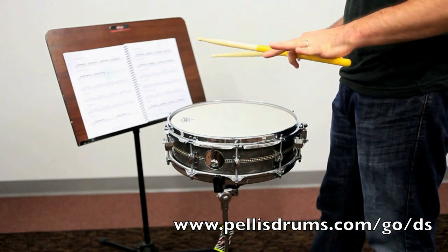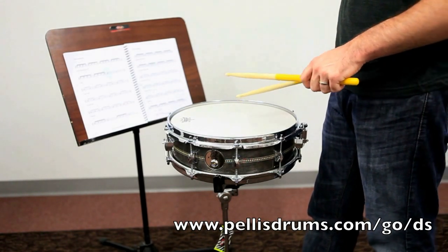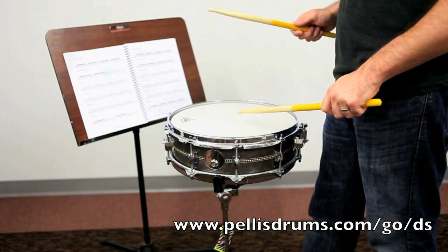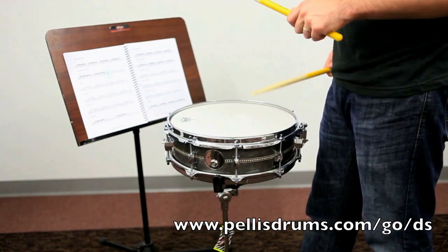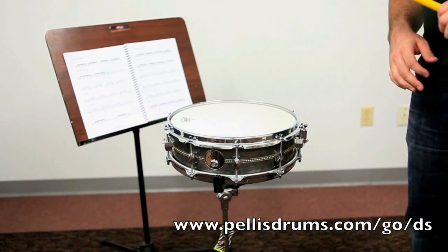So a flam tap is a flam with a tap at the end of it — like this. And that is the flam tap.